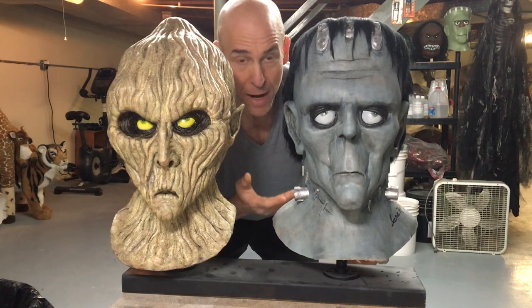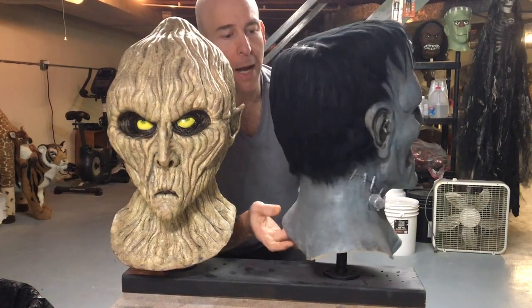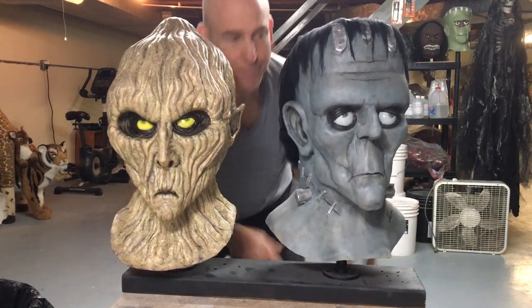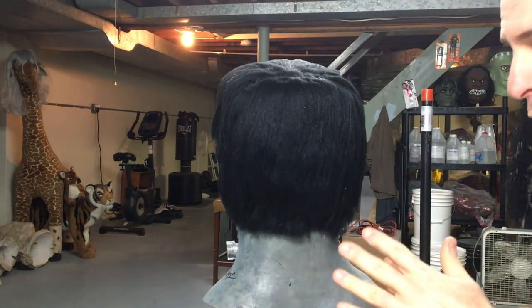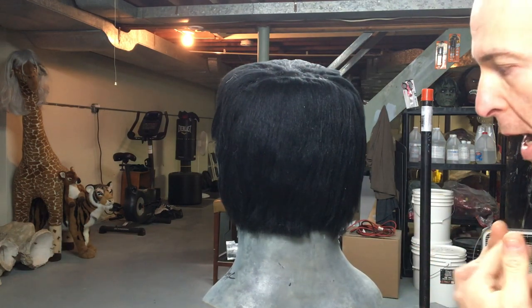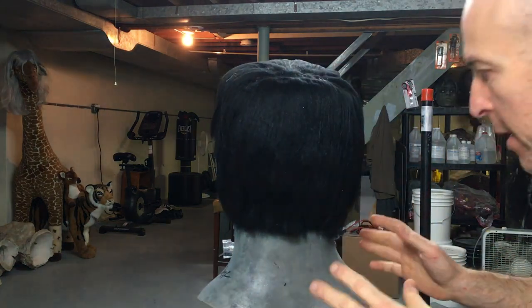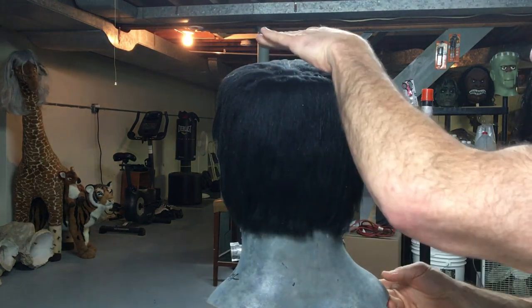Unfortunately, I don't have to hair a mask like this Frankenstein Karloff here, but the process is really the same. The idea behind how you do this is you have a mask with no hair on it. You use your glue — I use Mod Podge — and you start at the back of the neck and you work your way forward.